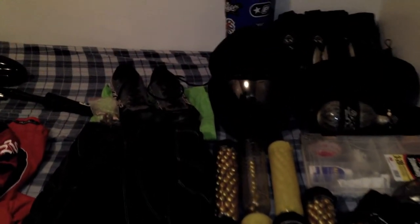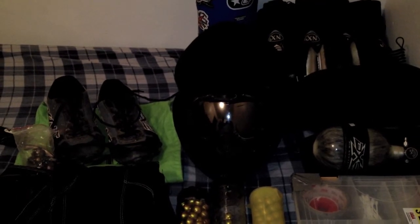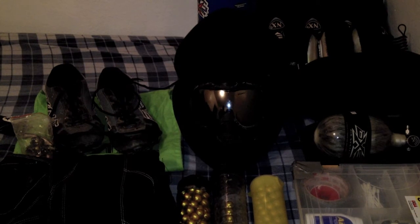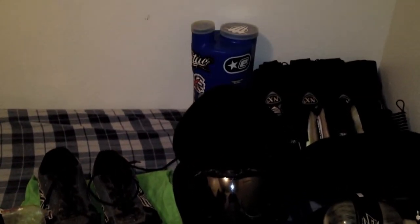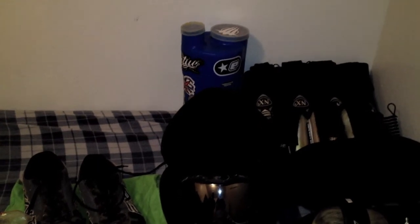Above that we have my Dye i3 black with mirrored lens mask. It's my mask of choice — I find it really comfortable, really easy to project my voice with, and I like the way it looks. Above that, a standard pod caddy, which has a bunch of stickers all over it.